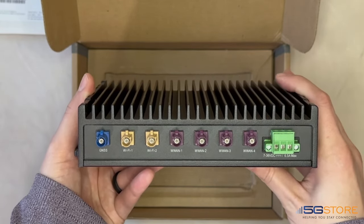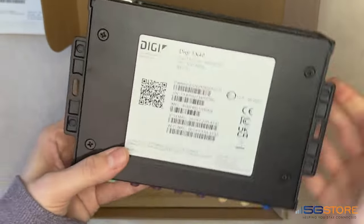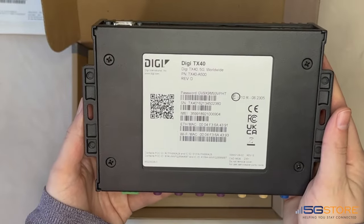Since this is built mainly for in-vehicle use, it comes with a DC terminal block where you can attach power between 7 and 36 volts.